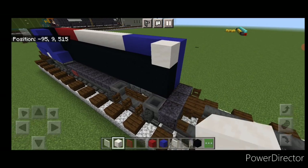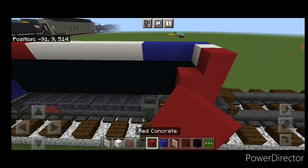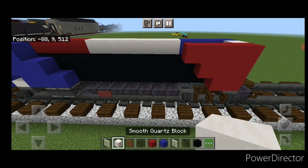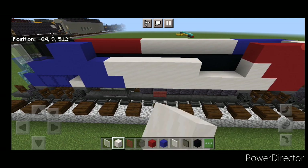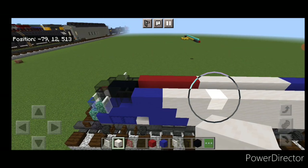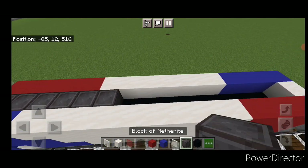Come around to this side — smooth quartz on that top middle. Then over at the back, do two columns of three red concrete coming up, then two on top, then one on top. Fill the rest of this three high with smooth quartz blocks. Then take out netherite and fill this whole top middle in with netherite.